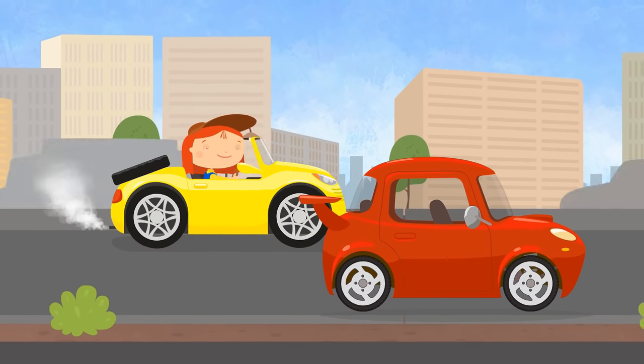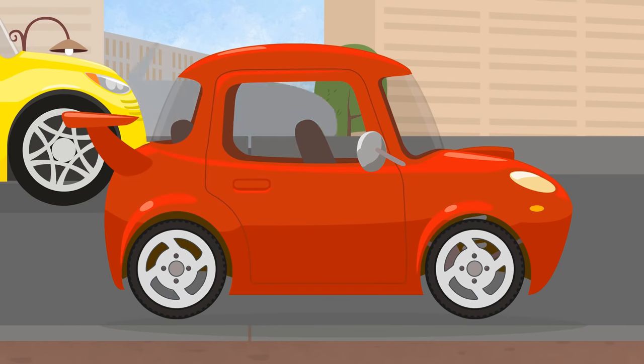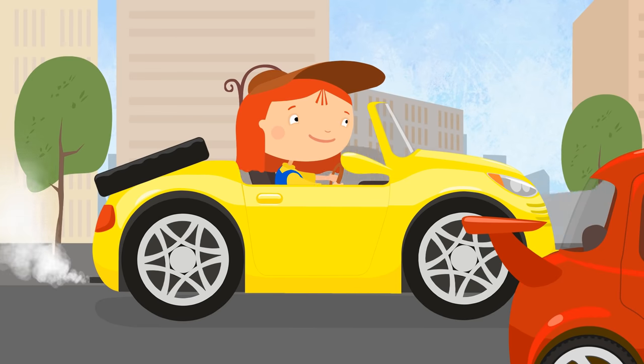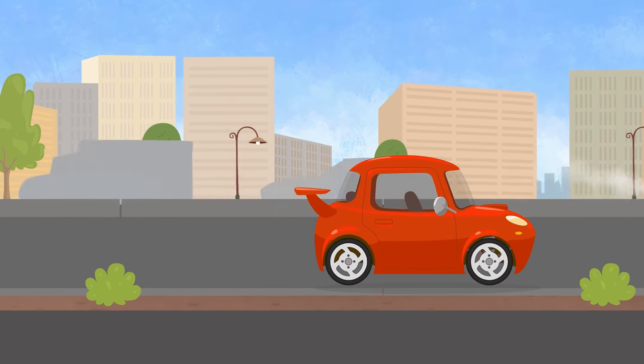Oh! Why is this car not driving? It's so sad! What happened? It turns out it can't participate in the race because it drives too slow. Don't be sad, little car. Come to the garage.